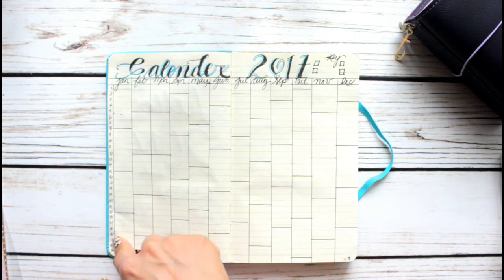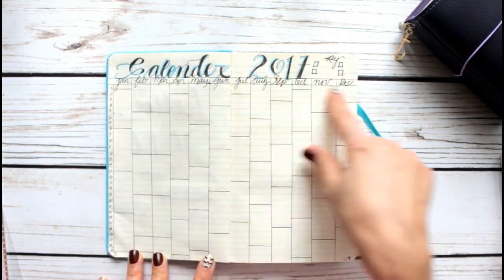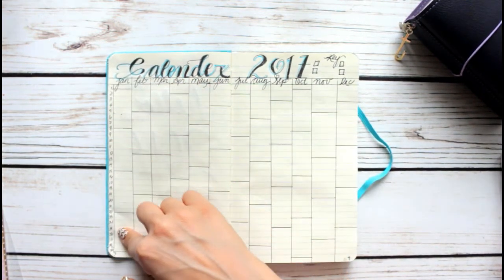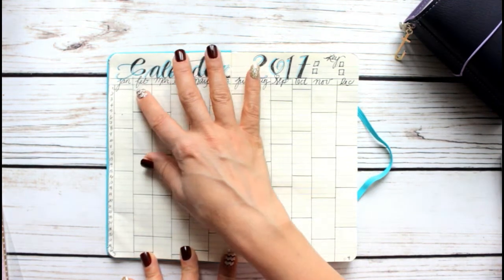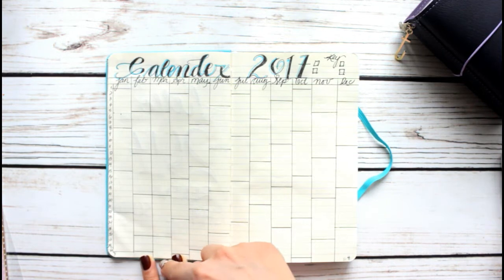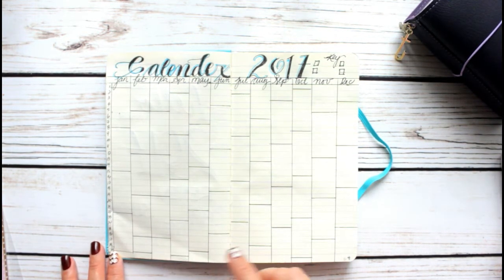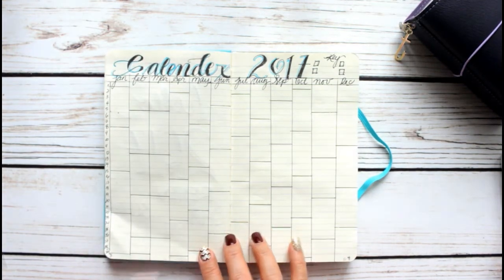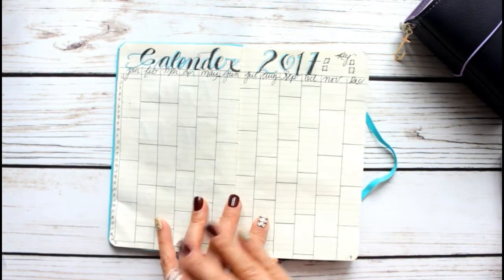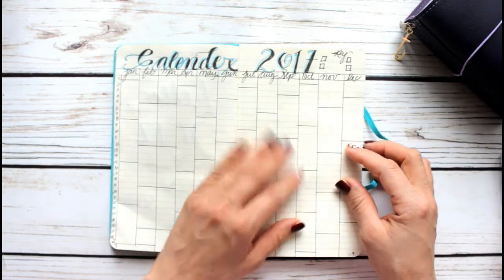So what you do is you give yourself 31 days — or 30, whatever — but the maximum is 31 because months don't have more than 31 days. That's how simple it is. You give yourself 31 days and then number your months: January through December. These spaces represent weeks. February has only 28 days, which is why this area is a little shaded.